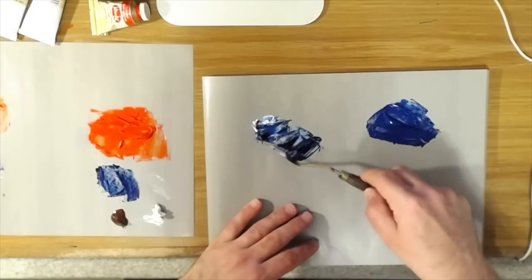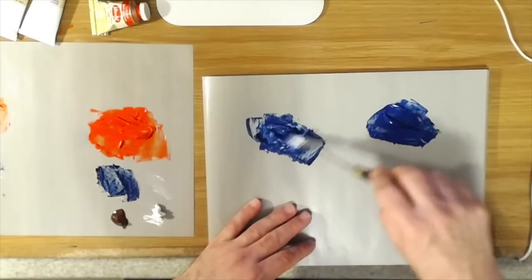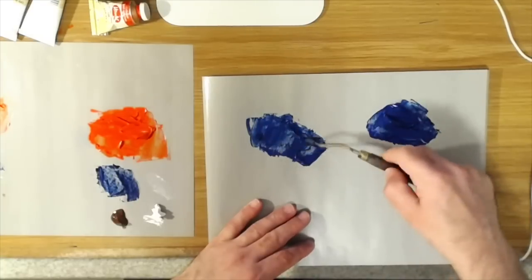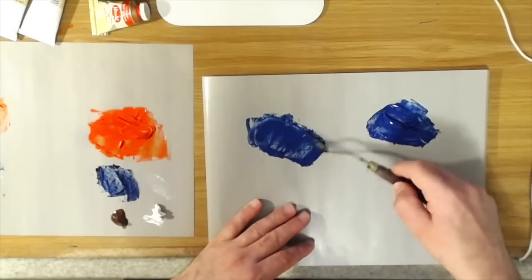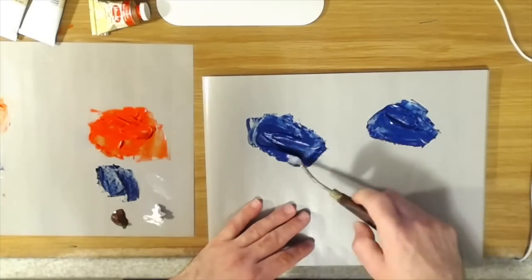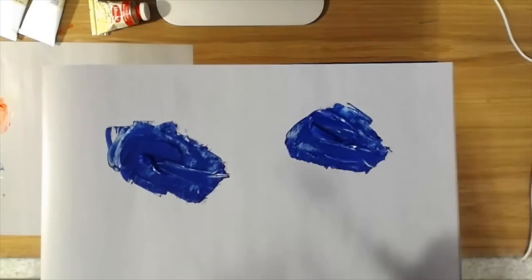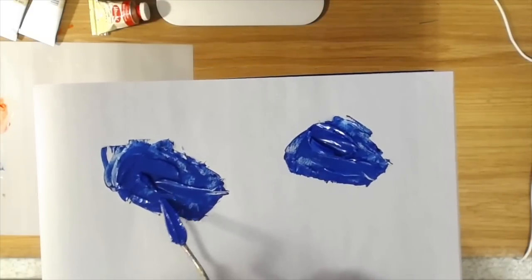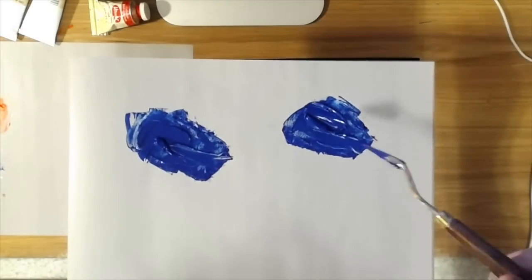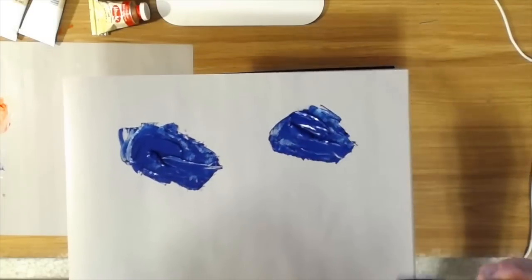Now mixing the Rublev Prussian Blue with white — I can definitely see that the Rublev has not only a higher tinting strength, eating up the white a little bit more than the Lefranc paint did, but also the chroma is richer and more saturated. The chroma is more deep and it's more blue than the Lefranc paint. When you compare them side by side, the Lefranc is slightly grayer while the Rublev has a much more saturated blue color.